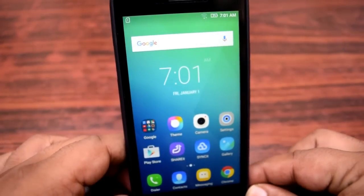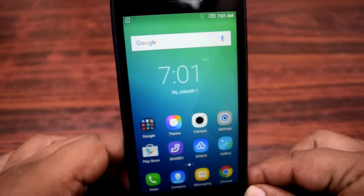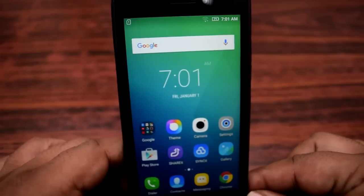Hi there guys, this is Heather. In this video, let us see how to take a screenshot on the Lenovo YP1M. This is a recently bought smartphone and I'm working on the review.